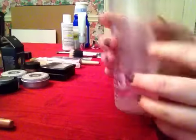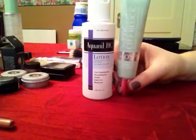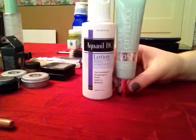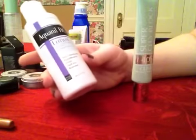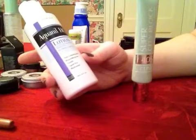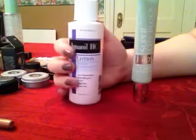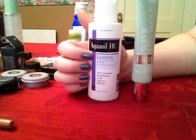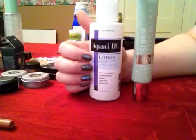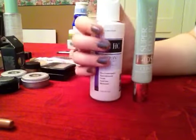Once that's completely dry, I use moisturizer on the client. If your client is a little oilier, like I tend to be, I use the Aquanil lotion — it's a hydrocortisone USP of one percent, anti-pruritic, anti-itch, and non-comedogenic. This is good for all skin types, especially sensitive skin. For oily skin it's quite thin, but it gives the right amount of moisture.